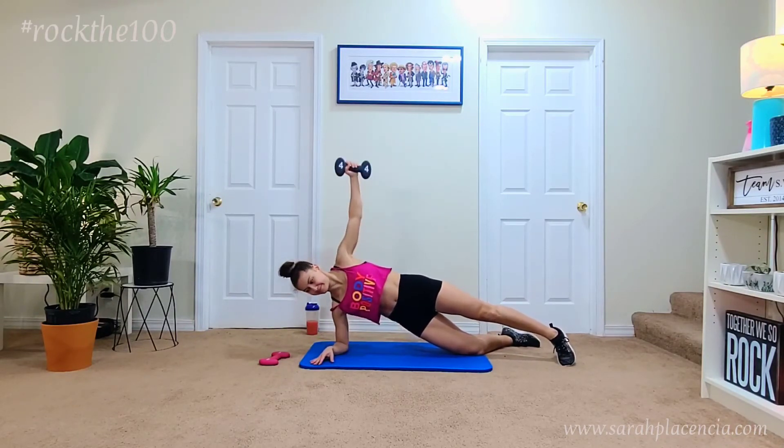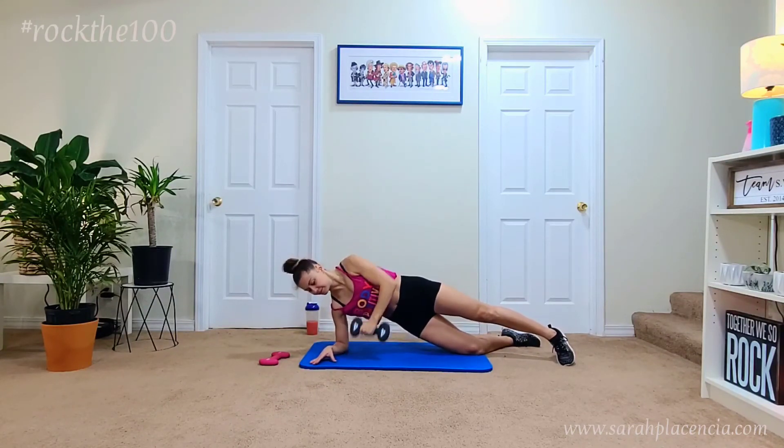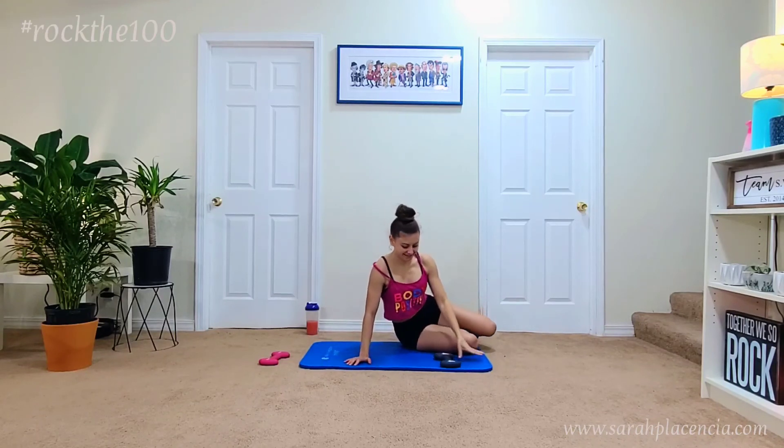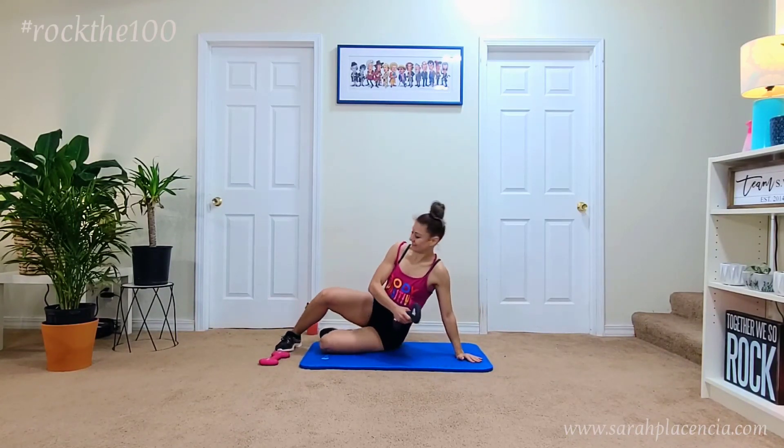This one is a great move for upper body strength. Choose a lighter weight because we are moving through this motion pretty quickly. Pick a number that you can do, and after you get done with one side, switch to the other side and rock it out.